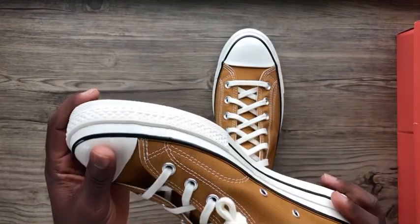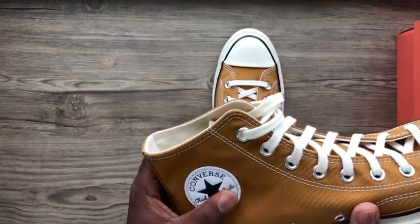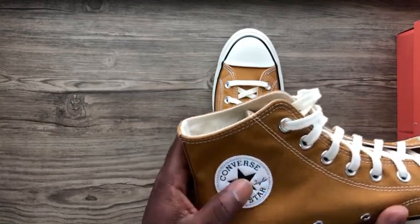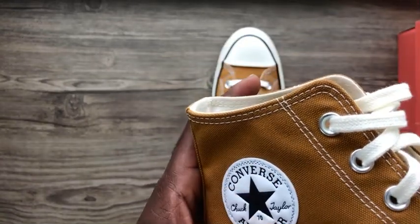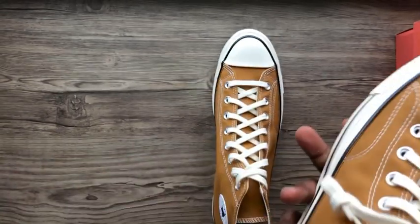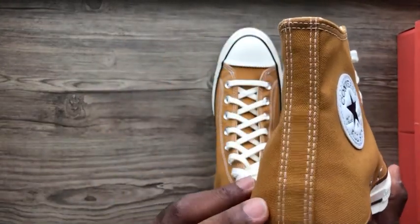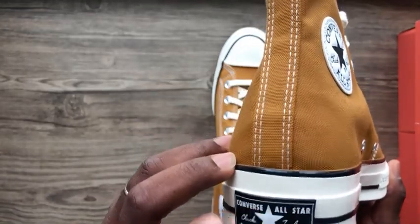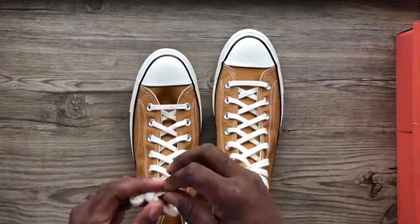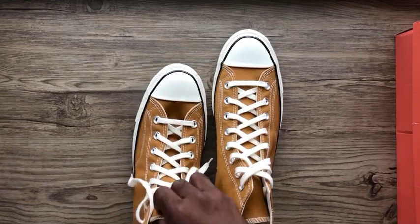Kind of an off-white rubber bottom. My favorite thing with these is the Converse tag on the inside — it's embossed, so it's different from the regular ones. They decided to add little touches to make it look more special, and this is one of them, along with the different heel tag.